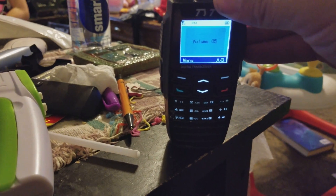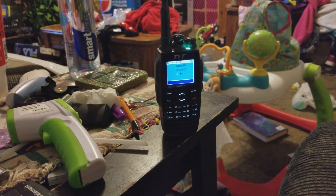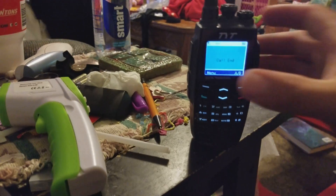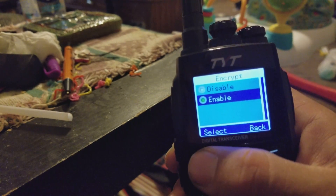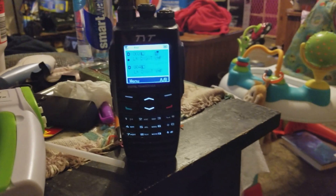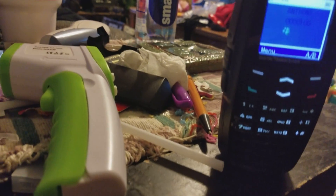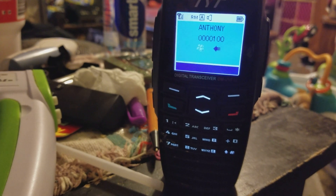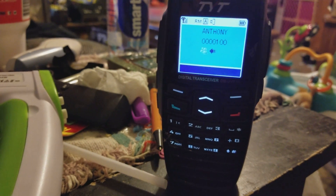Let me turn this down — you can hear me talking into the mic and hear me talking clearly into the other handheld. Now if I come back in here and turn the encryption back on, my key icon is back. Now when I key up this radio again, you can make out exactly what I'm saying on this portable.